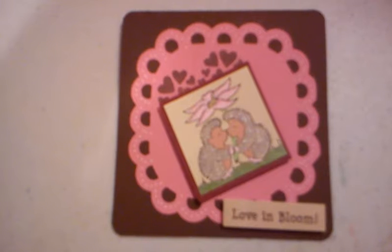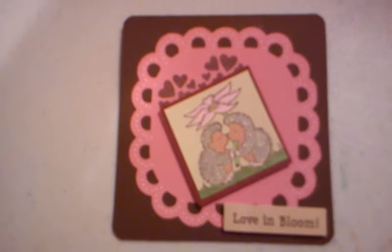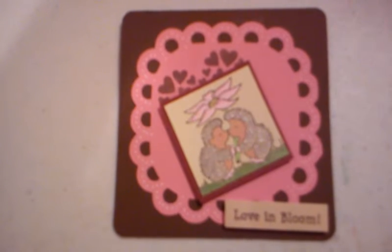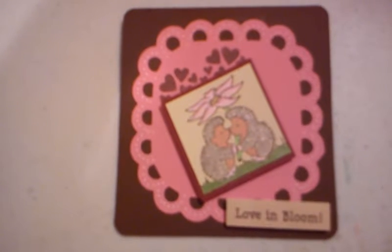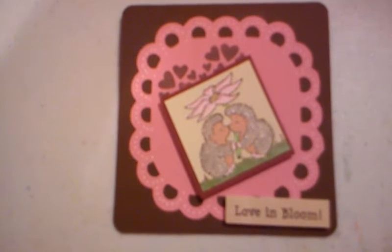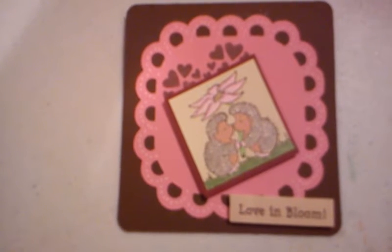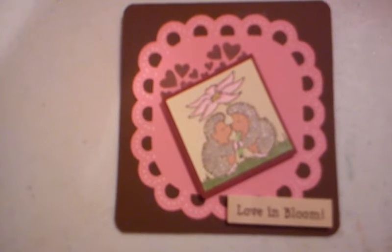You can check them out at cardpositioningsystems.blogspot.com, and you can find their link on my blog as well. This Love in Bloom stamp is one of the stamps from CardZ TV, and I'm still loving them. You can check out her stamps at CARDZ TV dot blogspot.com.